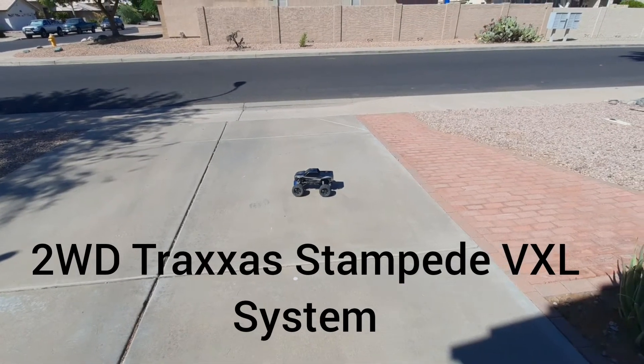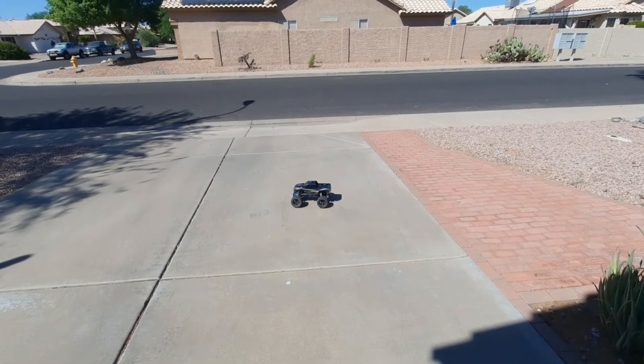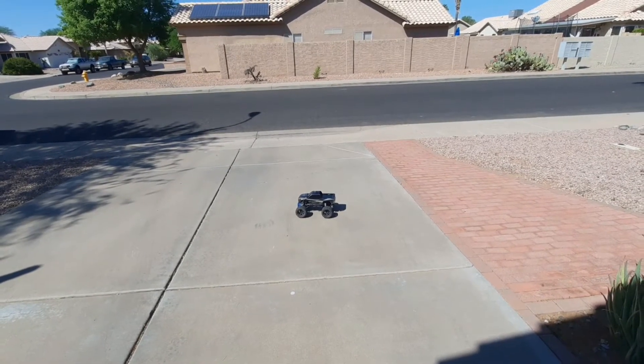What's going on guys, so we're out here with the 2WD Stampede VXL system. This is going to be running on 2S LiPo — I believe it's going to be a 5400mAh 25C discharge rate Traxxas battery.